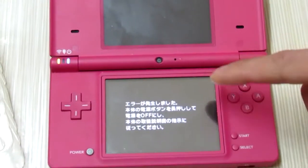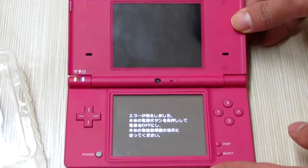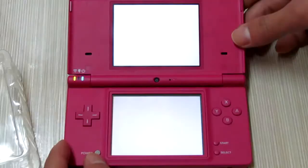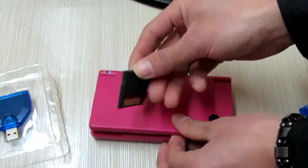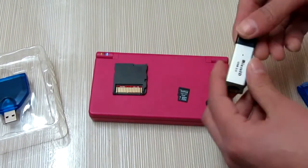You will get an error message requesting you to turn off the DSi console. So don't worry, I will fix this problem for you. I will take care of my card and try to install the firmware patch into this memory card.